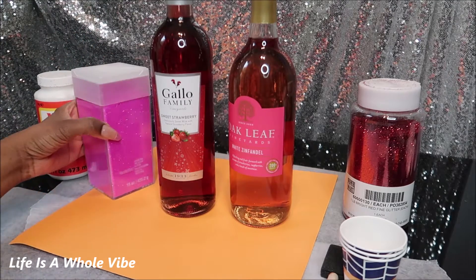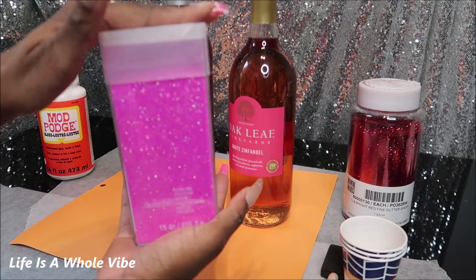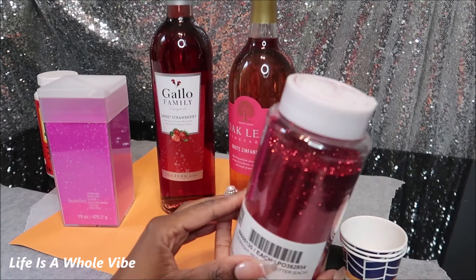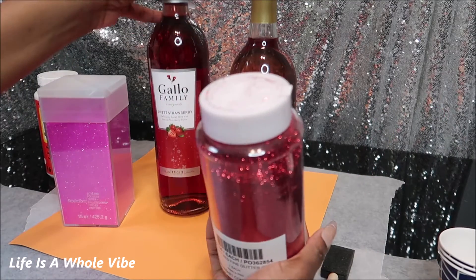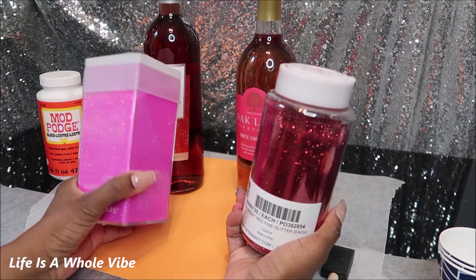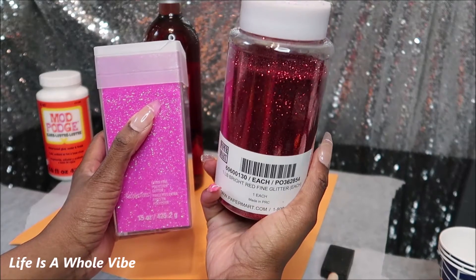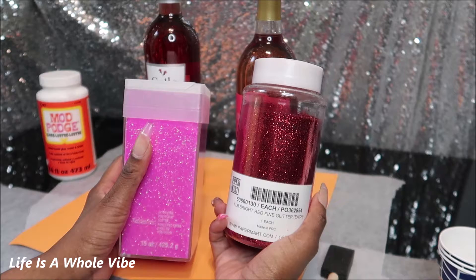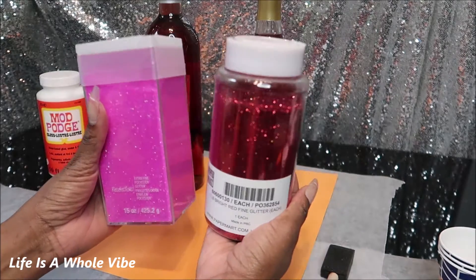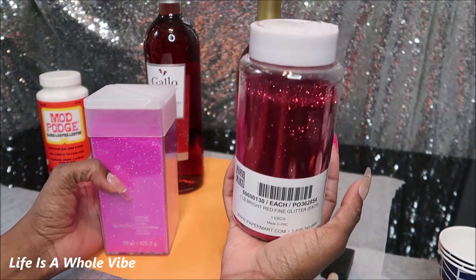If you didn't see my Michaels haul video, I picked up some very pretty glitter — not just any old glitter, but polyester glitter. I want to know the difference between polyester glitter and regular plastic craft glitter. They're both sparkly and pretty, but I just want to know how each reacts with Mod Podge glue — is one going to be more sparkly? I'm assuming the coverage will be better with the extra fine because the grains are so small. One goes about point zero zero six and one is point zero zero eight. This one was eighteen dollars from Michaels, the other was about eight to ten dollars from papermart.com.